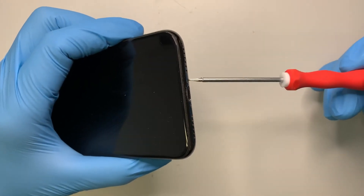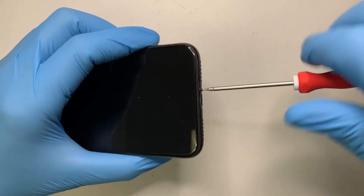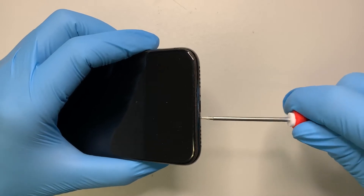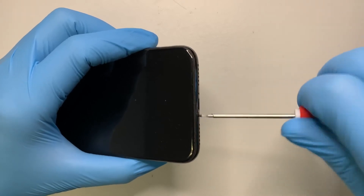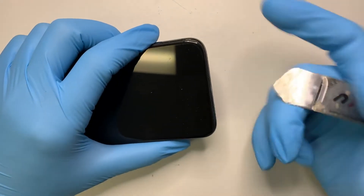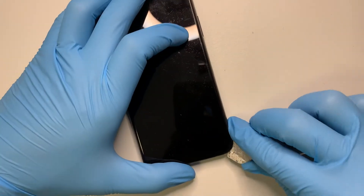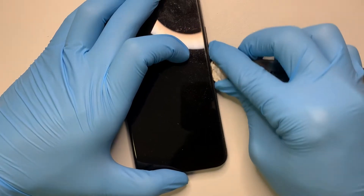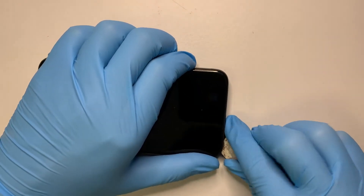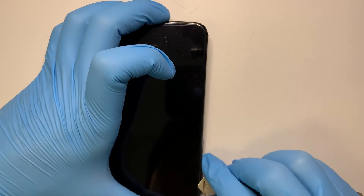First of all, you want to remove the two screws from the bottom here. Once you have the two screws removed, get a pry tool and go ahead and stick it in. What you want to do is cut the adhesive tape — it's all around the corner, and this pry tool is just enough to cut it up and open up the screen.